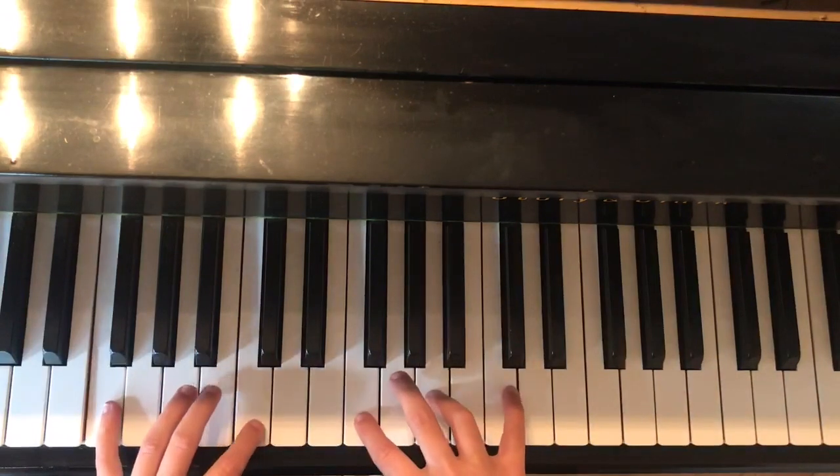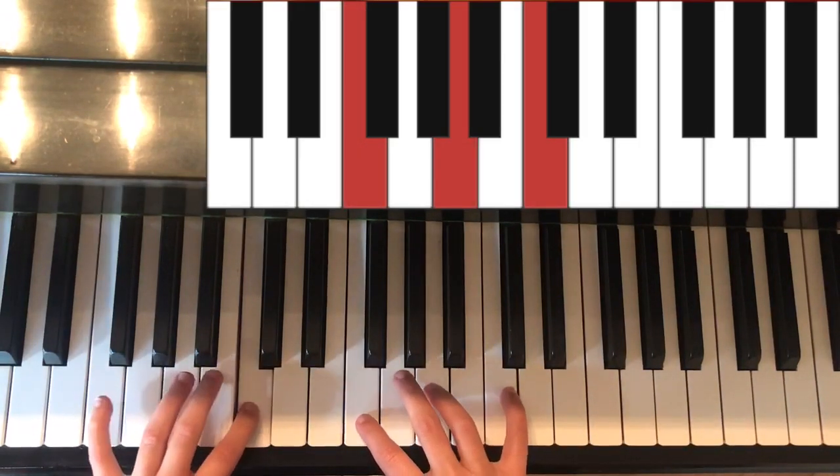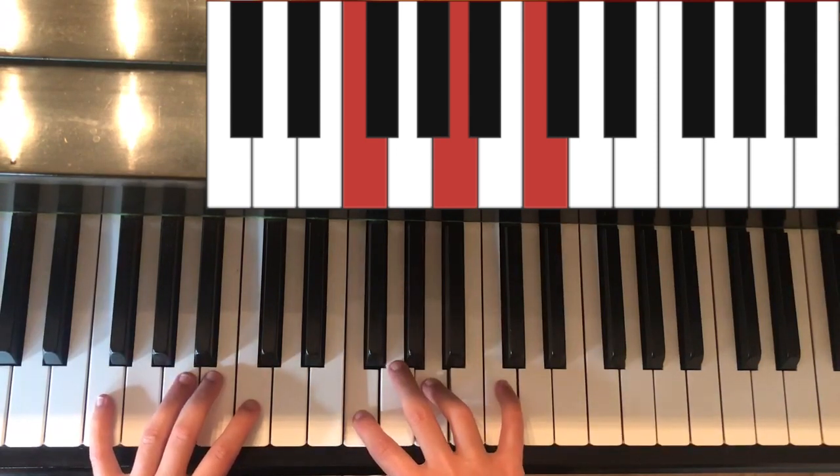Starting on the chord of F: in the left hand it is F, A, and C. In the right hand it is F, A, and C.